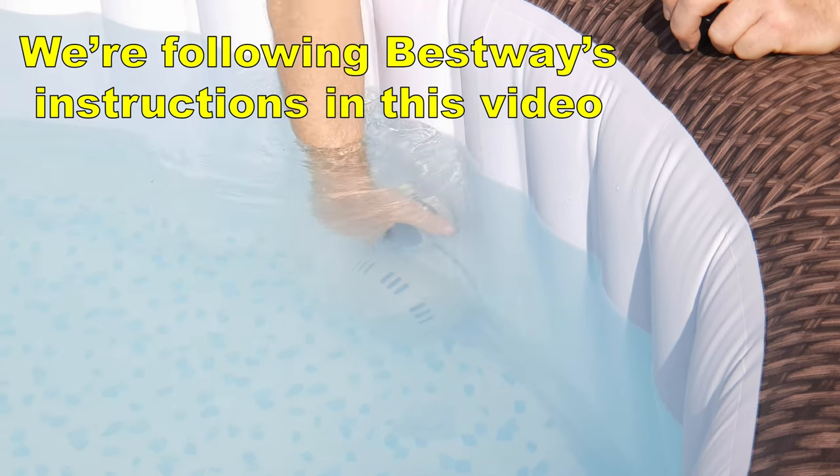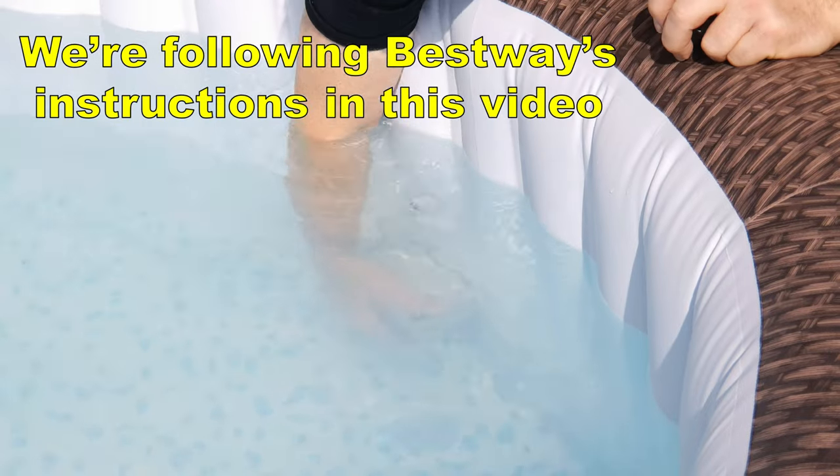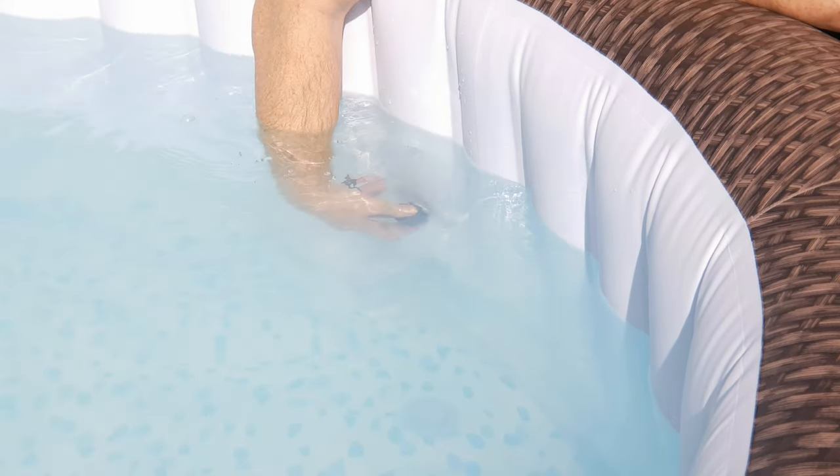Remove the inlet and outlet fittings. The inlet fitting is bayonet and the outlet fitting houses the filter. This filter is desperate for a clean — I'll come back to that in another video. Place the rubber caps over the connections.